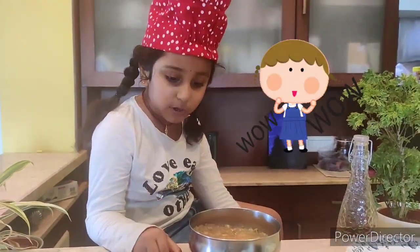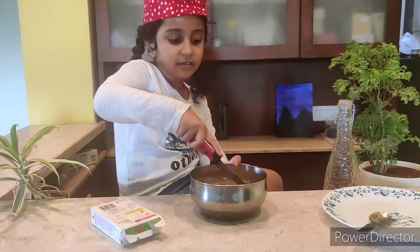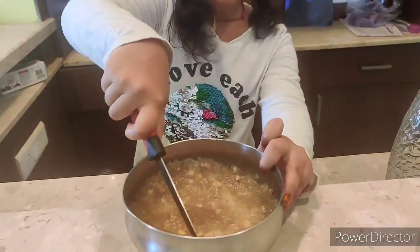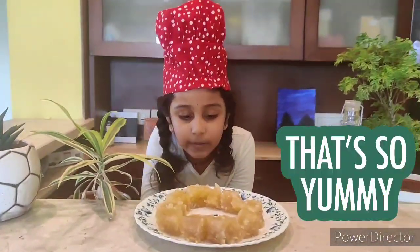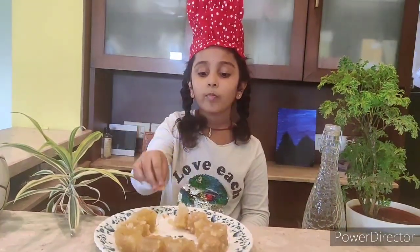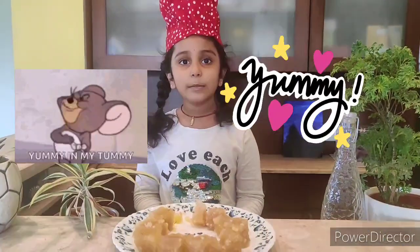Here you go, it's ready after one hour of waiting. Now I'm going to cut it vertically and horizontally. It's ready — it's so delicious, even better than the shop!